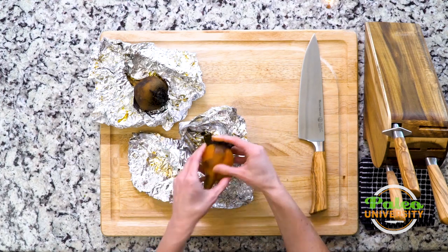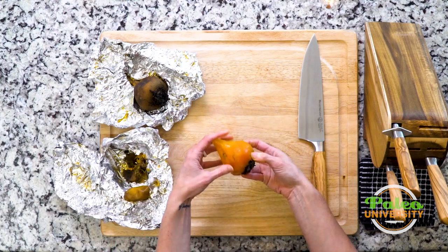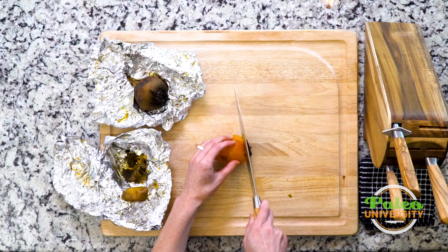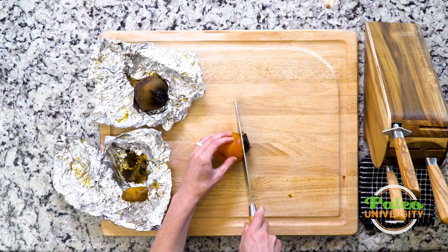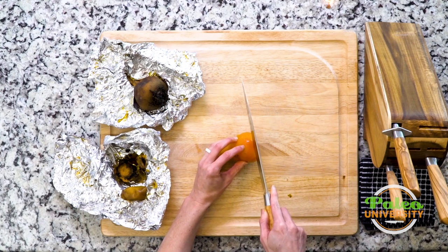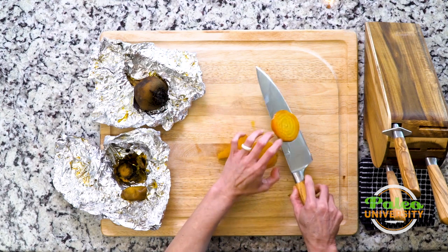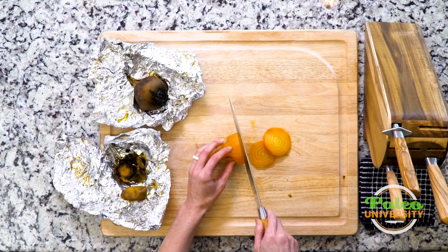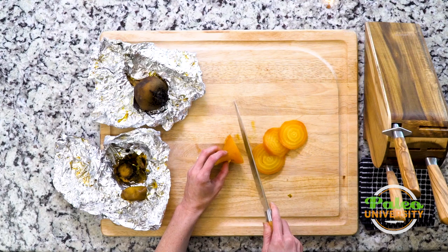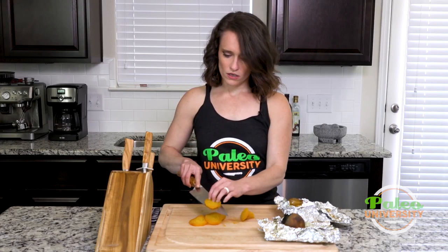Just use my fingers to peel it back. These are golden beets, as you can probably see. Now we have our beet peeled for the most part, and I'm just going to take the stem end off. I've taken the top off and I'm going to slice it in rounds. The thickness is kind of up to me. You can see it's got this really pretty golden orangey color. These beets are very sweet — a really yummy root vegetable in the summertime.